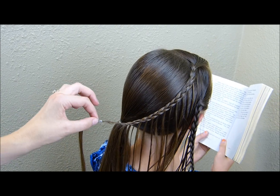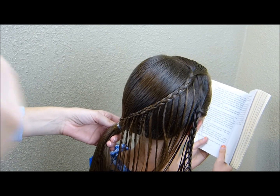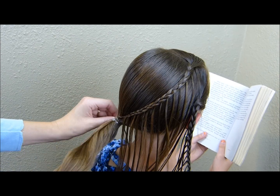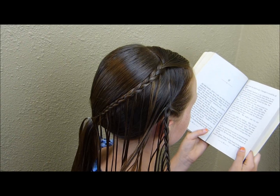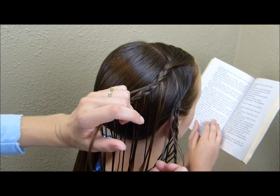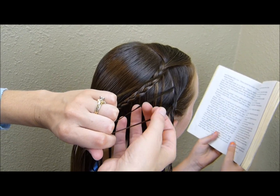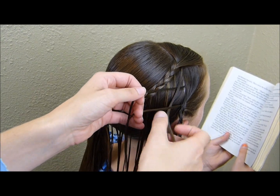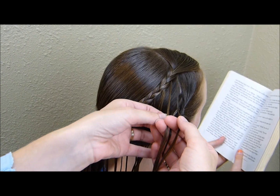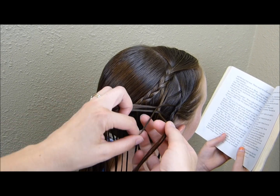Now that I have both of those braids done, I'm going to take the one on top and add it into the ponytail. To do that, I'm just taking a tiny elastic and putting it right over the top. Now for the fun part — I'm going to take these strands and braid them together. I'm going to grab one strand from the braid on top and two from the bottom for the three strands, and just begin a regular braid. As I'm coming across, I'm going to be adding in a strand from the top and the bottom each time. This is basically like a French braid — you're just using tiny strands.